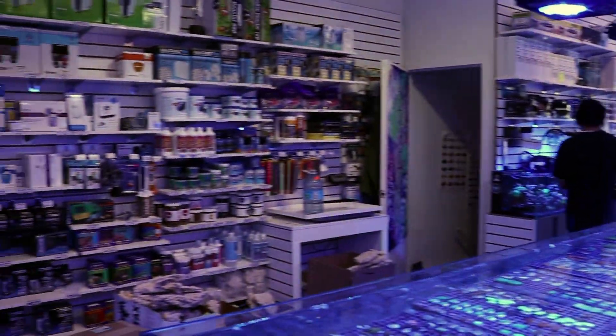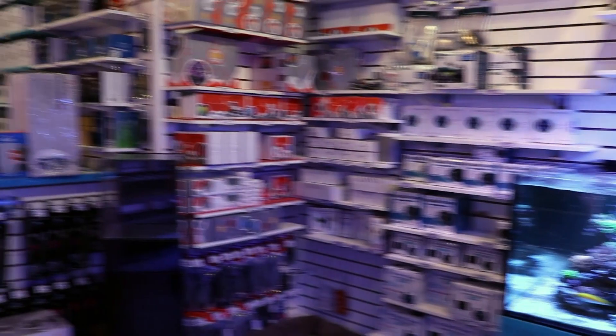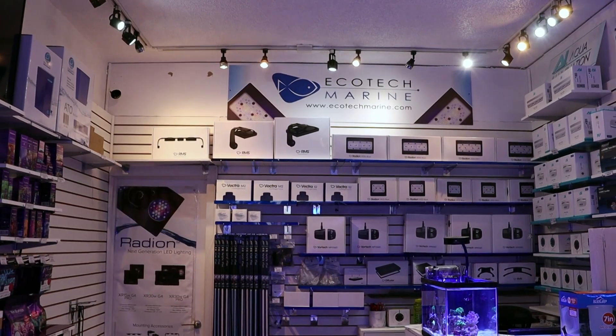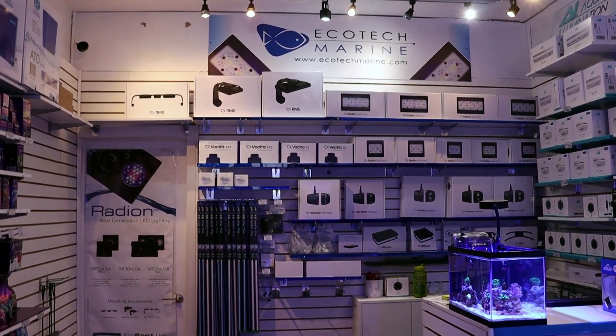So the store is quite a mess right now. We're still in the middle of this quarantine, lockdown, COVID mumbo jumbo. But we took that time to redo our entire ecotech wall. So cleaned it up a bit, gave them a little bit more presence in the store. Awesome brand. Just wanted to show that to you.